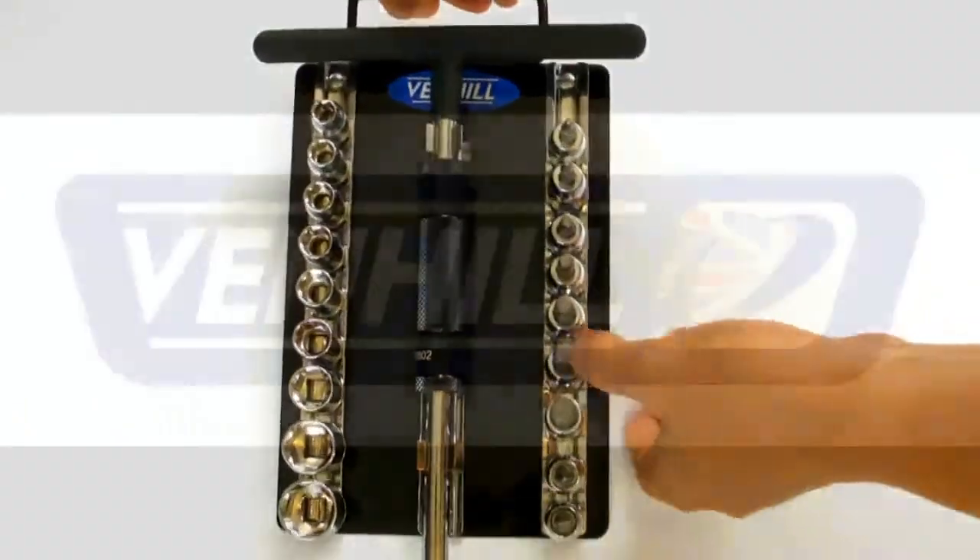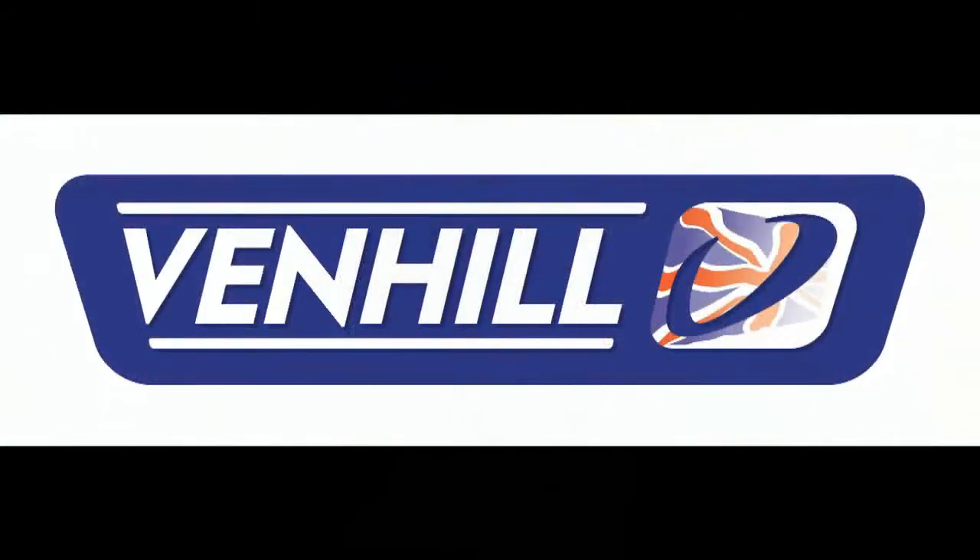All Venhill products are available online at venhill.co.uk.